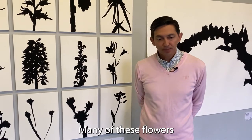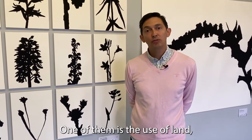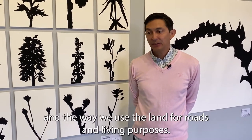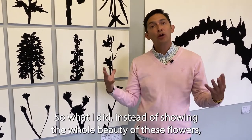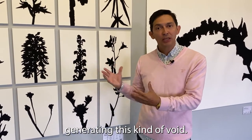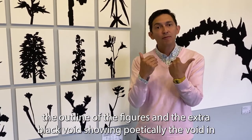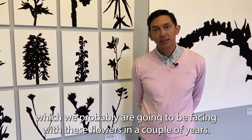Many of these flowers are being endangered for many reasons: the use of land, the use of pesticides, herbicides, and fungicides, and the way we use land for roads and living purposes. Instead of showing the whole beauty of these flowers, I decided to go a different route and paint their silhouettes in an extra black paint that absorbs 98% of light, generating a kind of void. The poetic combination is the silhouette — only the outline of the figures — and the extra black void, showing poetically the void we will probably be facing with these flowers in a couple of years.